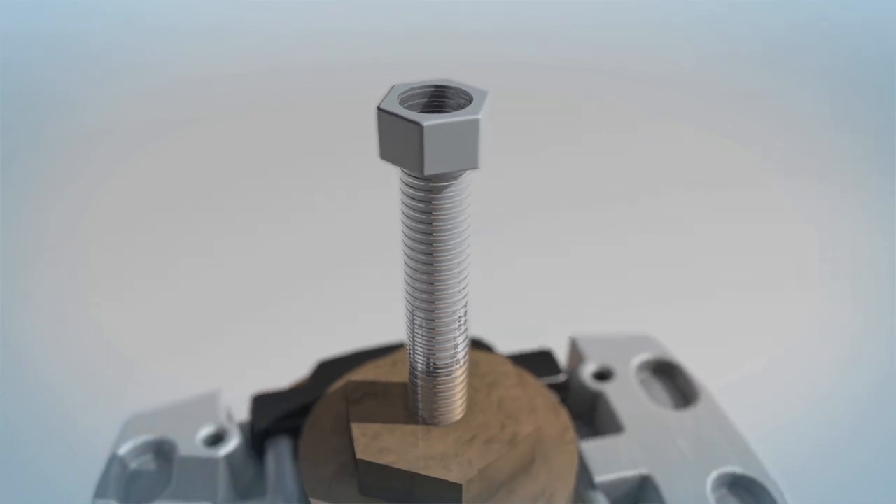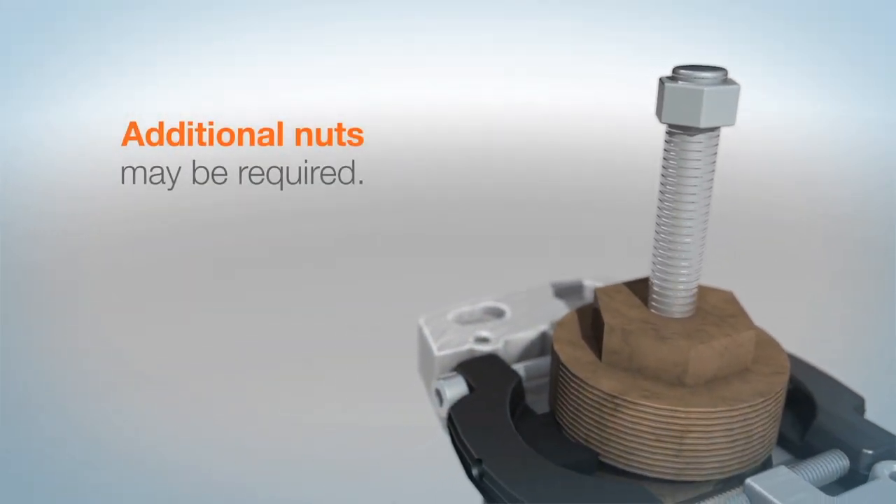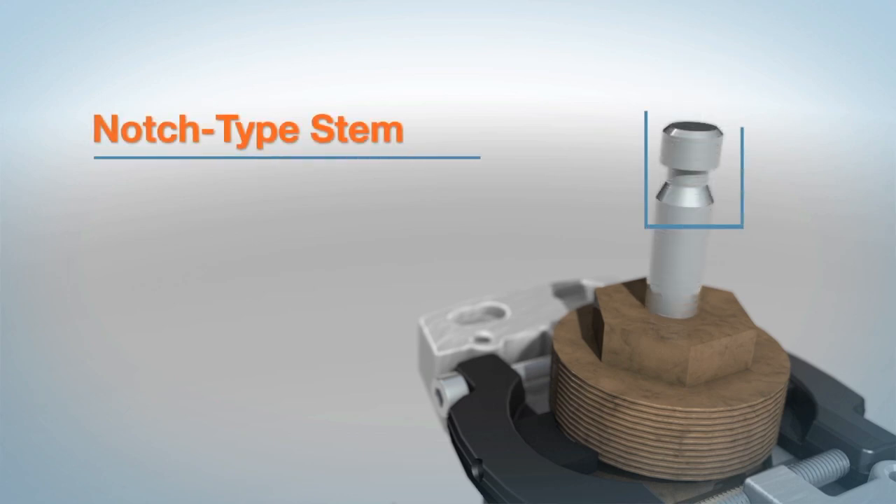Install the supplied nut on the threaded valve stem. Additional nuts may be required. Note that a nut is not required on a notch type stem.